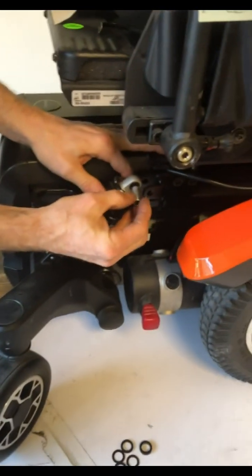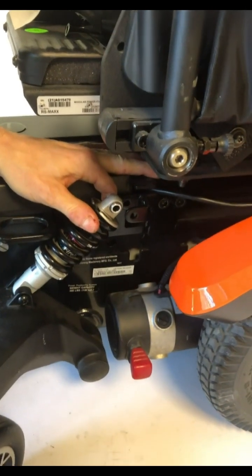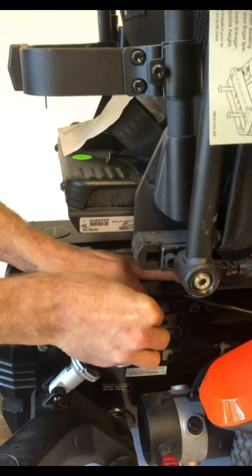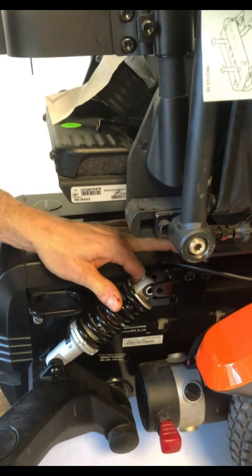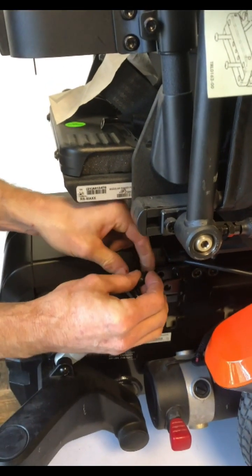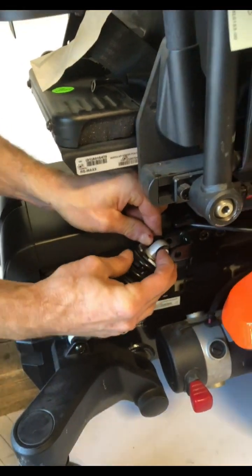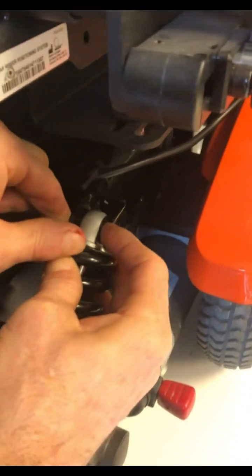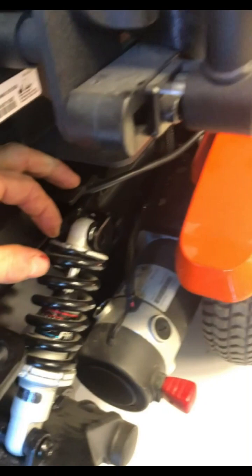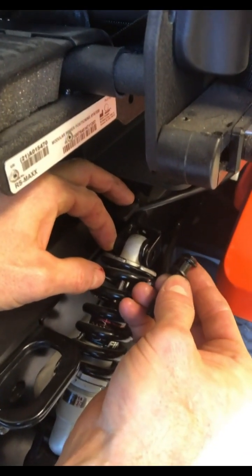First, install the sleeve. Then choose a couple of thin spacers on the right side and the rest of the spacers on the left side. You'll need to lift up on the caster arm to get it into position, then put the bolt through. Don't forget the washer on the top bolt.